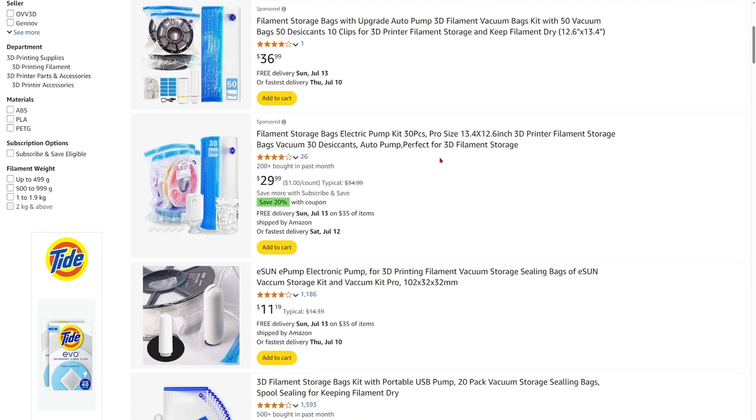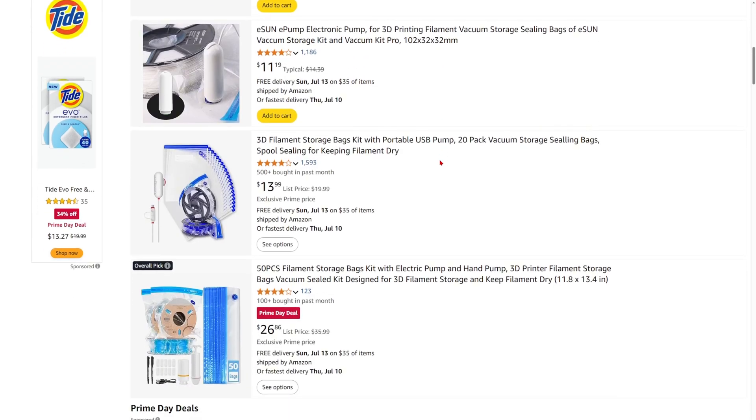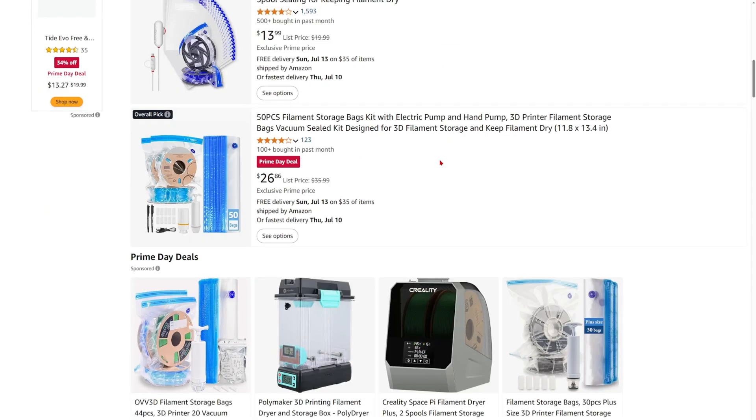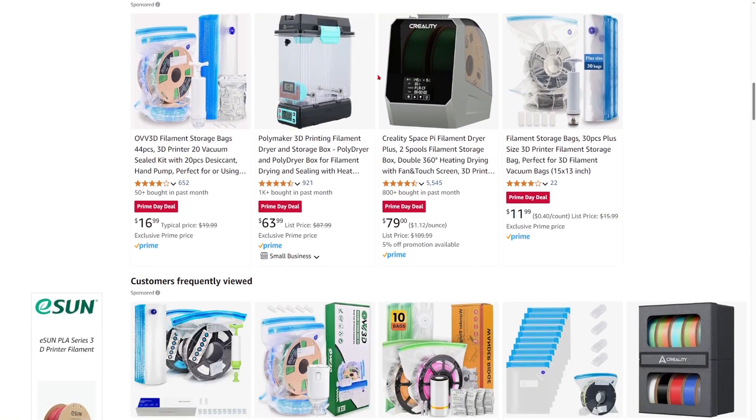Number seven: if you're using high temperature filament or filament that absorbs a lot of moisture and you want to store it, get some vacuum seal bags for your filament. If you have filaments that are very moisture-absorbent, get some filament storage bags so that they last longer and you don't have to buy filament as often.